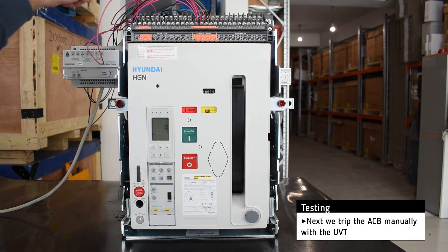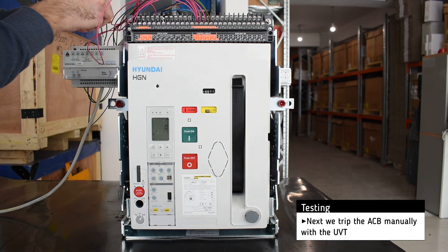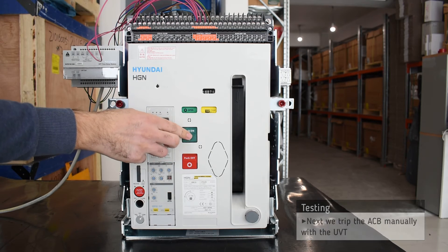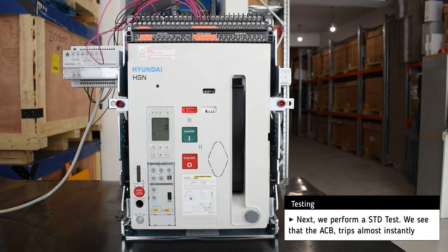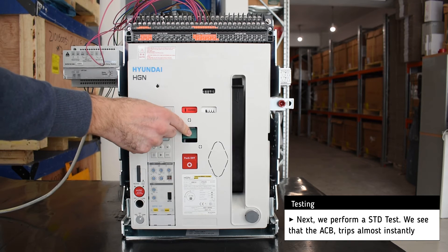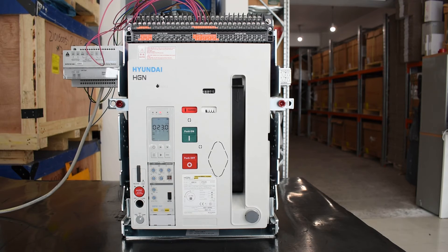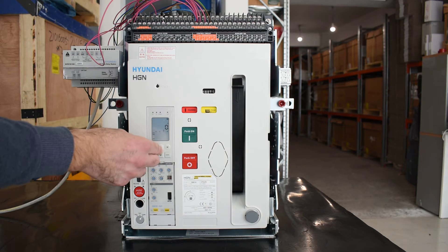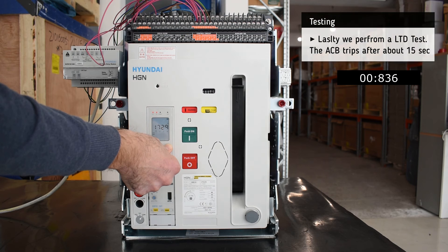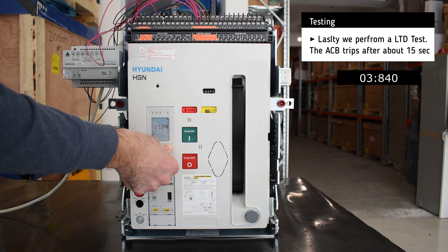Then we trip the ACB with the help of the UVT. Afterwards, we perform a short time delay test and we see that the air circuit breaker trips almost instantly. Lastly, we perform a long time delay test and after about 15 seconds the ACB trips.